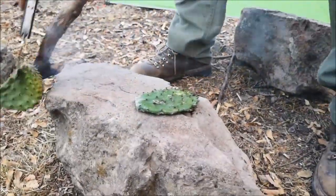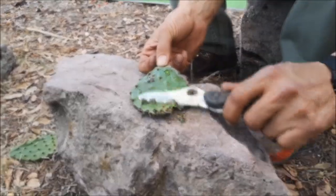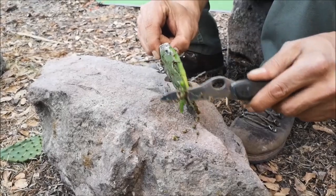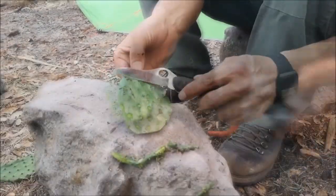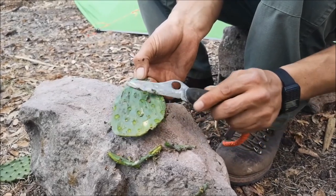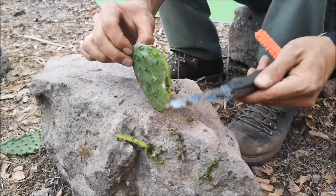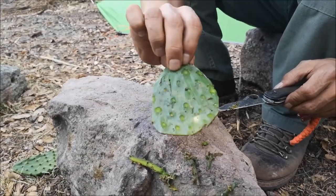Put this one aside for a second. Make sure to clean them really, really well. If you can, wash them with water, just in case there are some tiny hairs stuck somewhere. And once you cook them, if there are any hairs, any glochids left, they will get burned anyway. So this is one finished cactus.